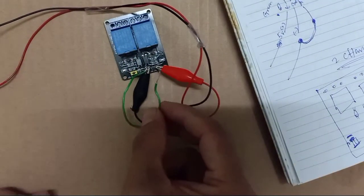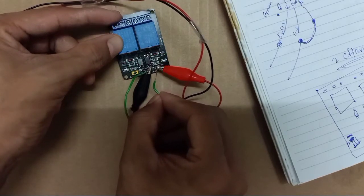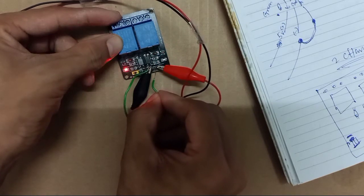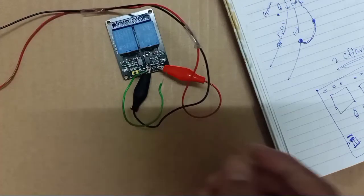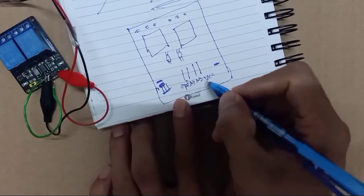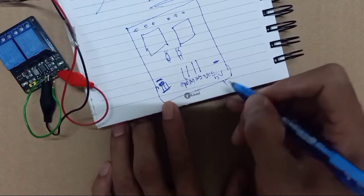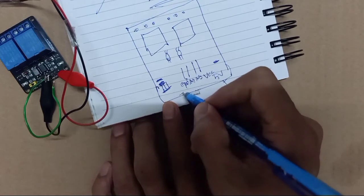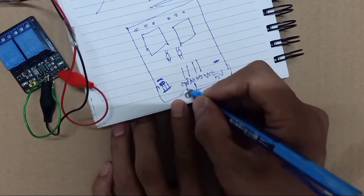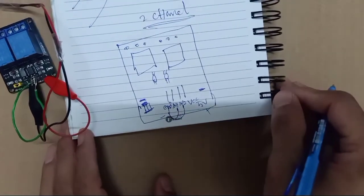So unless you give this signal to the signal pin here, you cannot know if your relay is good or not. So this way: you give VCC plus 5V here, plus 5V negative. So this ground — you need to connect here to another one. Then only you will know this relay is in good condition or not.